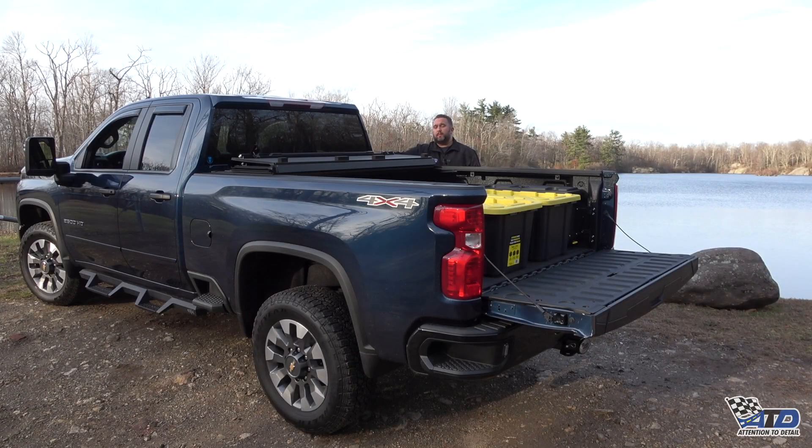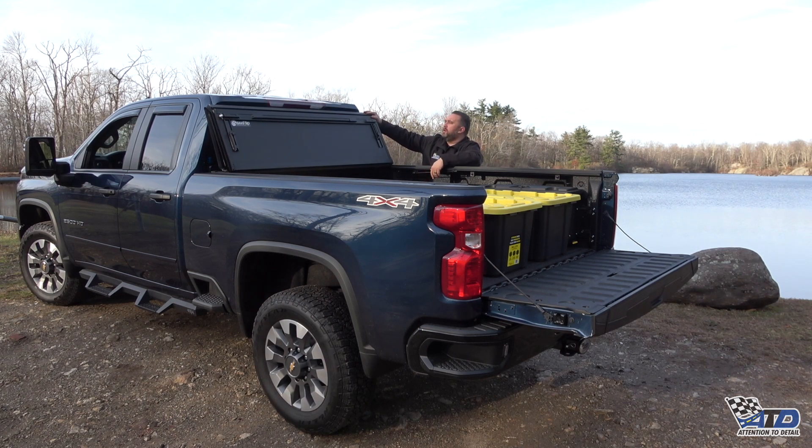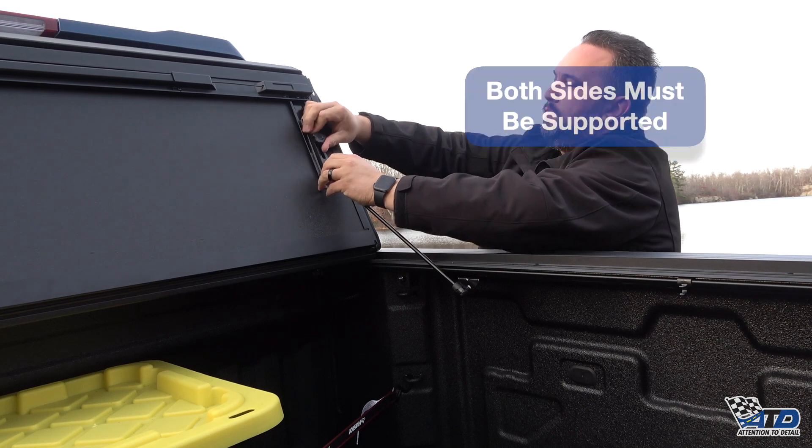Additionally, the BackFlip MX-4 can fold up for nearly full bed access. Reach underneath the front lip of the cover, fold it up against the cab, and you still have visibility of your third brake light. To keep the cover maintained like this, remove the prop rod from the track. Slide the slide lock down and twist it into place.